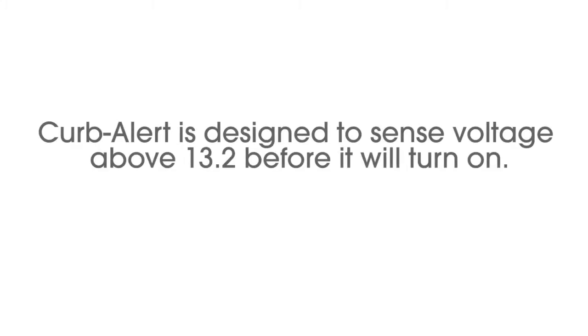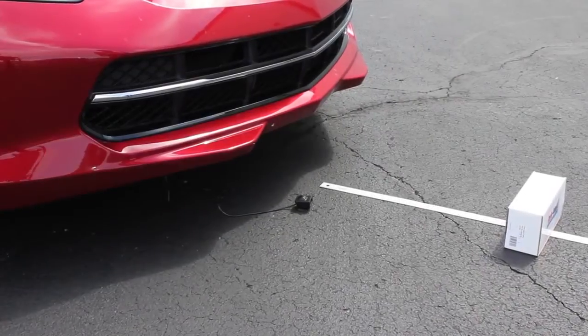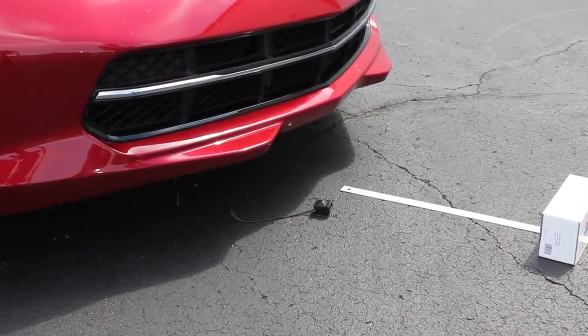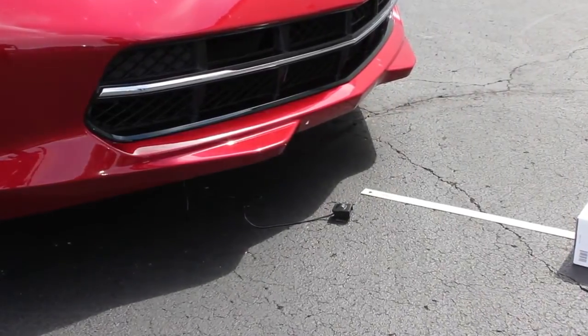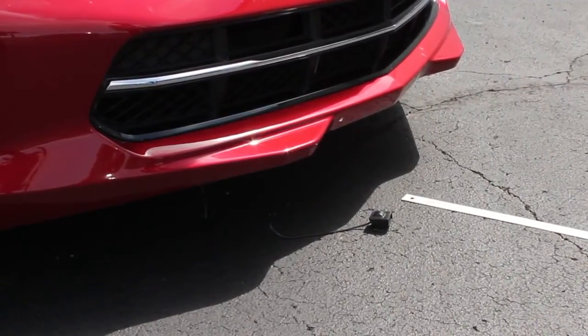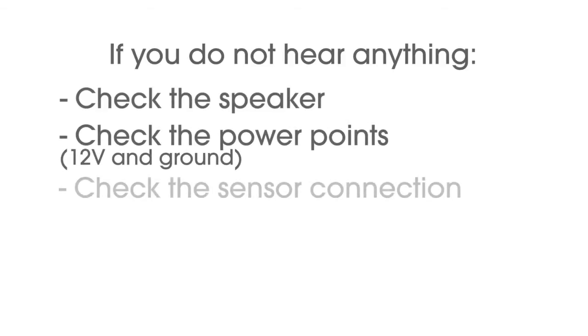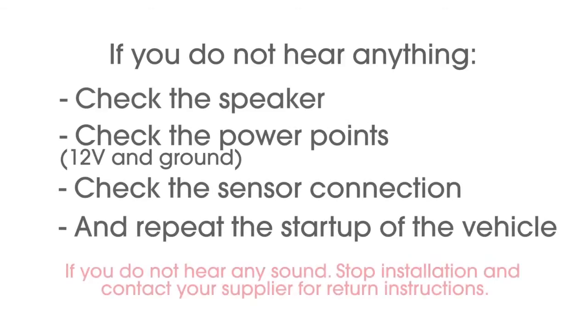Kerbalert is designed to sense voltage above 13.2 volts before it will turn on, so simply connecting to a live power point will not cause the unit to activate. Start the vehicle and listen for a brief startup chirp from the speaker. Kerbalert is designed to stay on while the vehicle is running and for at least 20 minutes after shutdown. If you do not hear anything, check the speaker, power connections, and sensor connection, and repeat. In the unlikely event of no sound from the speaker, do not continue the installation — contact your supplier for return instructions.